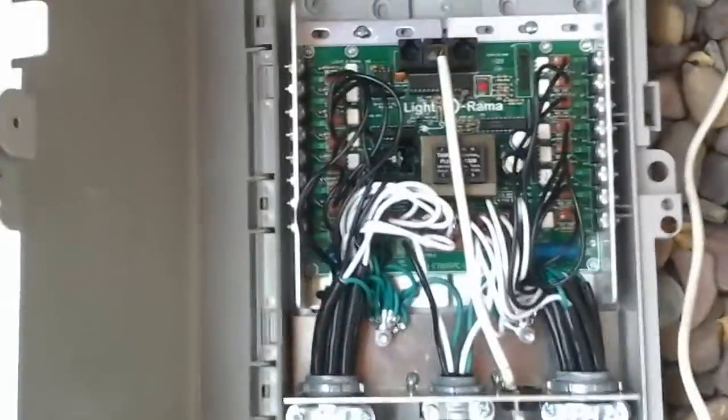Any light that has a plug on the end, it'll control. It'll fade, dim, shimmer — which is basically blinking — turn off all the way or on all the way. Any lights pretty much: LED or incandescent.